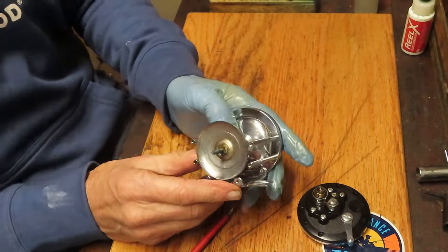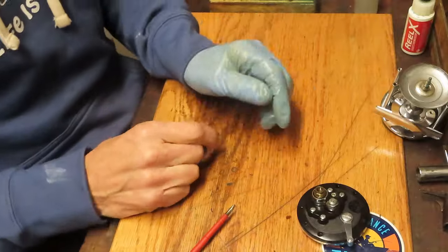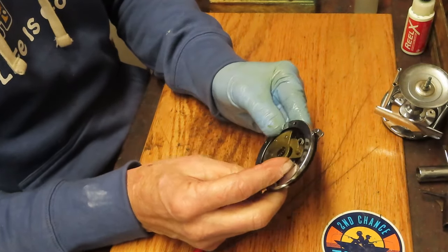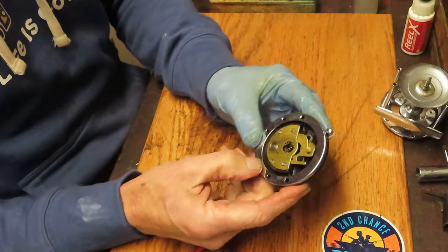In this case we're just going to put a little bit of grease on there and set that assembly off to the side. This is going to answer the question: is it pre-1957 or not?